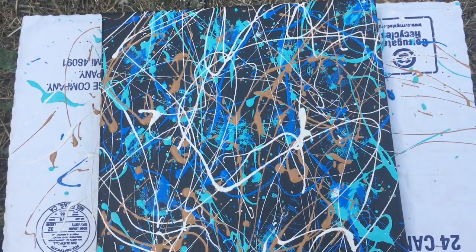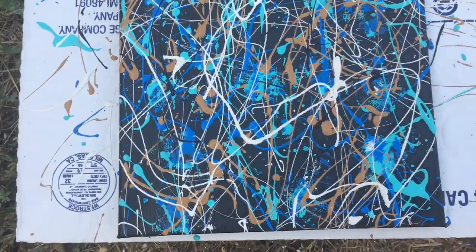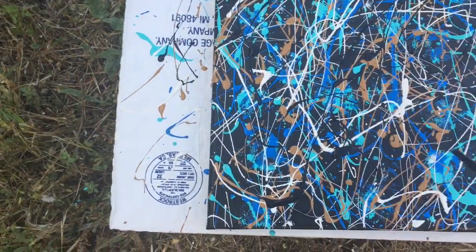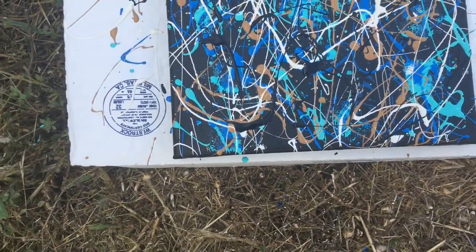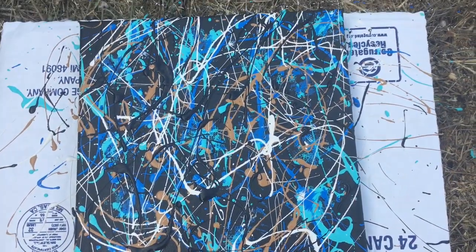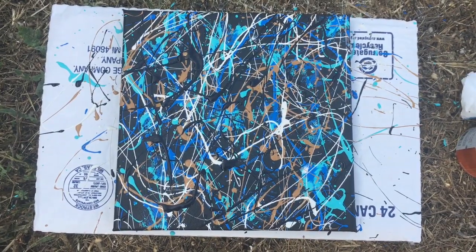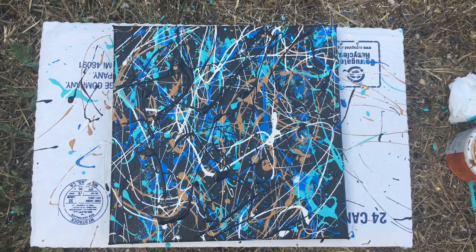I've got some black and I'm just putting some basic marks here — you can do diagonal lines, vertical or horizontal. I think I'm going to stop there for now — that's your basic idea of how to do abstract expressionist painting, small version.